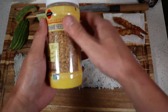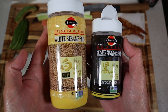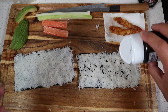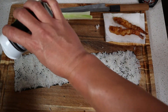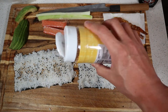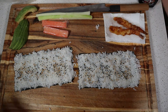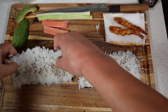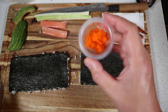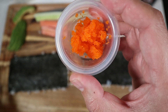Not all restaurants do this, but I'm going to add white and black sesame seeds on the rice of both rolls. Just sprinkle it right on and it should stick just fine. Next thing we'll do is we'll just flip over the seaweed.